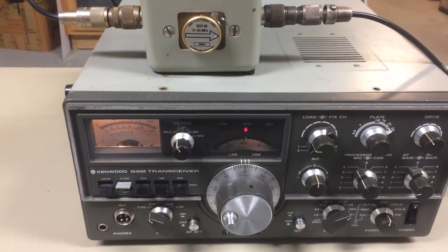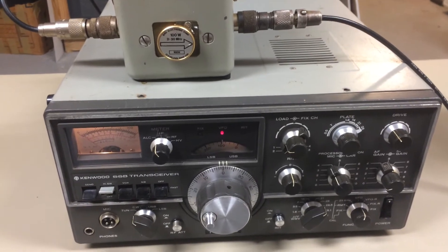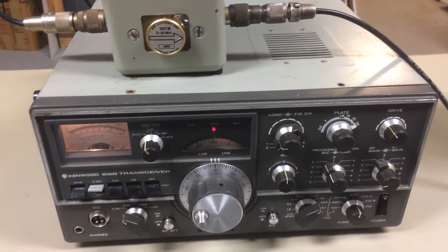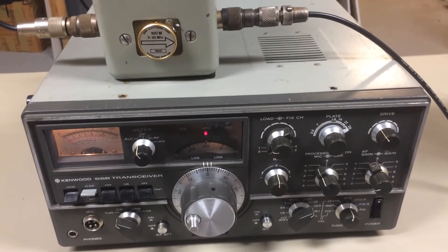I've been trying to explain to a few of y'all the problems I've been having with my TS-520S here. Apparently I'm just not doing a very good job of explaining them by typing text, so I thought I would show you.